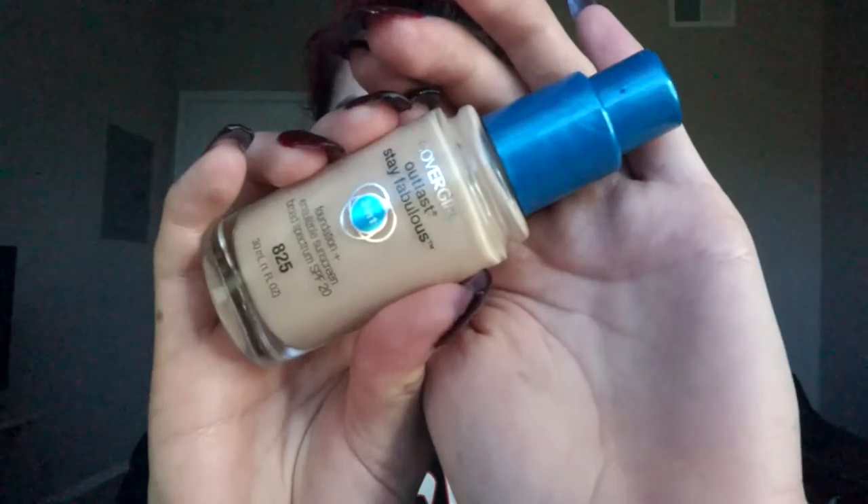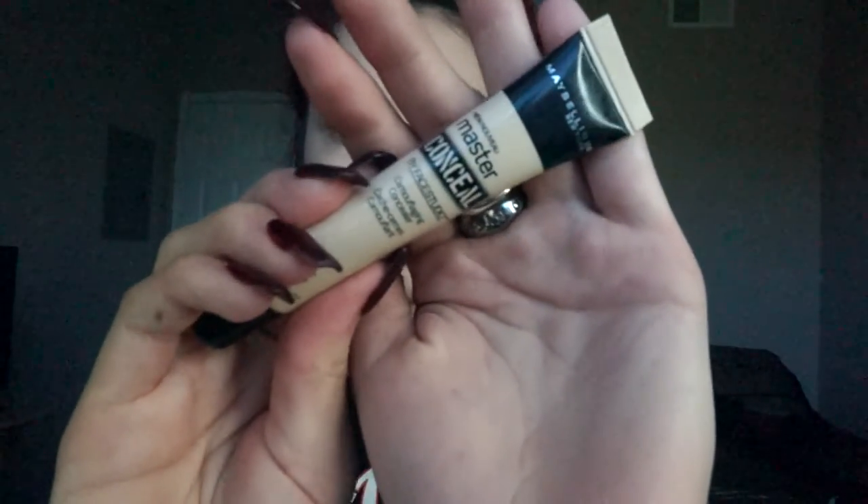For foundation today I'm using my CoverGirl Stay Fabulous 3-in-1 foundation. For concealer I'm using my Master Conceal from Maybelline, and I'm going to use this under my eyes and also to highlight my face.